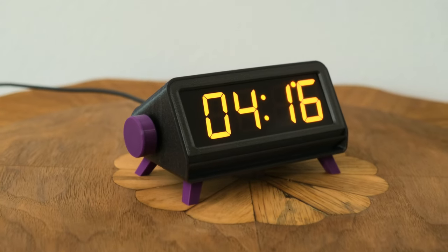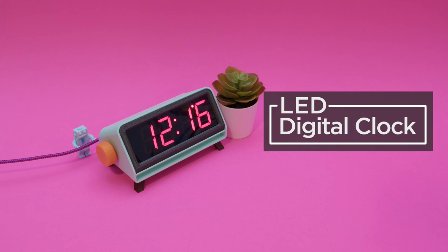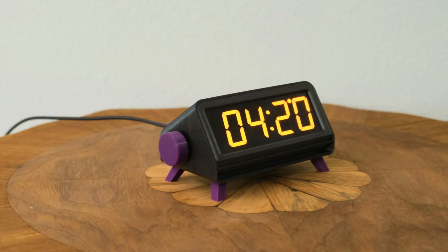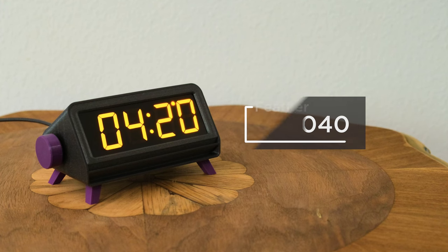You can build a lovely digital clock with a large 7-segment display, a Feather RP2040, and CircuitPython. Thanks to Stemma QT connectors, no soldering was required for this plug-and-play design. This project features a 1.2-inch 7-segment LED display powered by the Adafruit Feather RP2040.